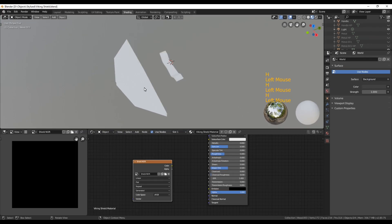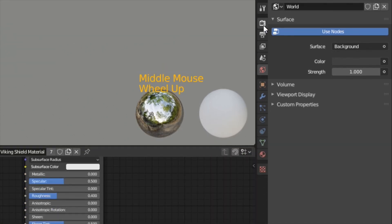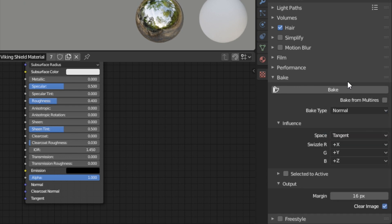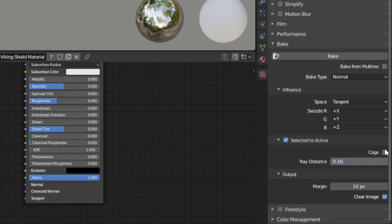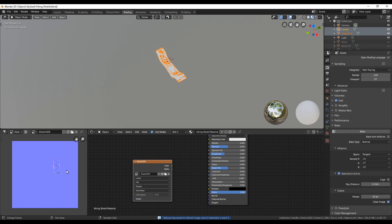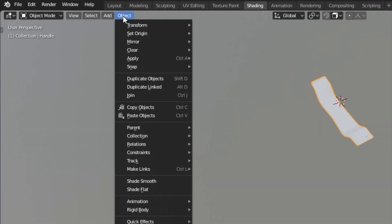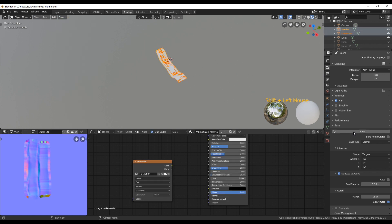We're going to bake the normal map part by part, so hide everything except one part — I'll start with the handle. Select everything and hide it with the eye icon or pressing H, then unhide both the high poly and low poly versions of the handle. In the baking tab, switch the rendering engine to Cycles. In the bake options set bake type to Normal and enable Selected to Active. Set the ray distance a little bit greater than zero, then first select the high poly, Shift-select the low poly, and click Bake. After a few seconds you should have a nice result. You can reduce hard edges by setting both objects to smooth shading and baking once more.